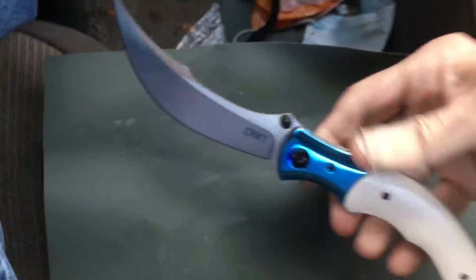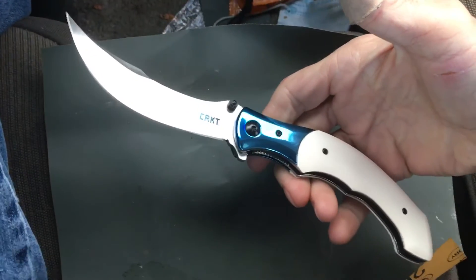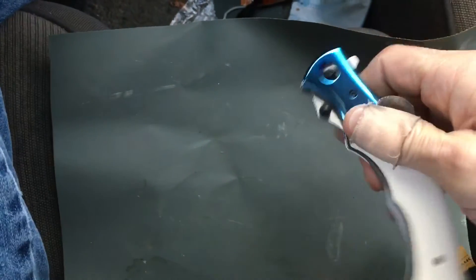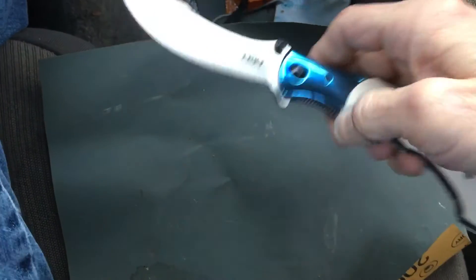And the CRKT Ritual — I love this. This is my favorite CRKT of all time. I have no idea what to do with it other than look at it and admire it, but it is awesome.